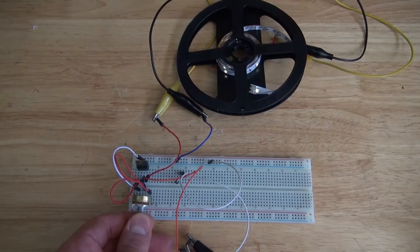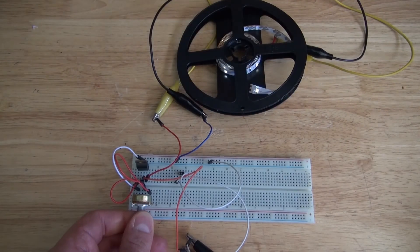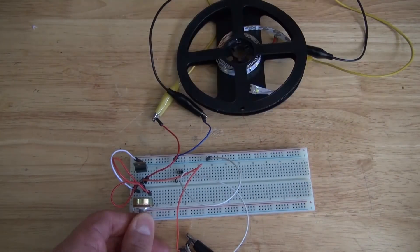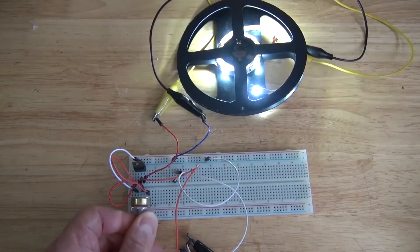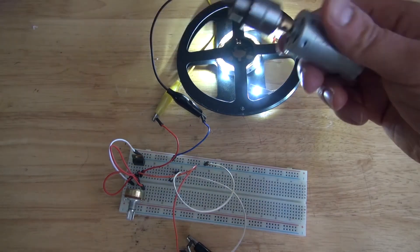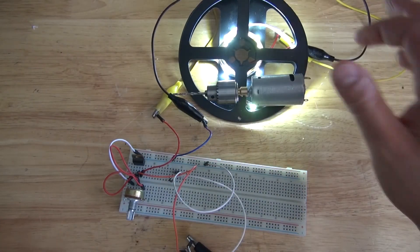And there you have it. Now you know how to make a very simple motor speed controller and an LED dimmer using a TIP122 transistor. Thank you for watching SciTiTech. I hope you learned something new. Don't forget to like, subscribe, and click on the bell icon to be notified for future SciTiTech videos. Till the next tech — goodbye.